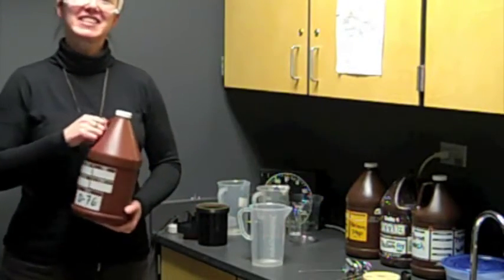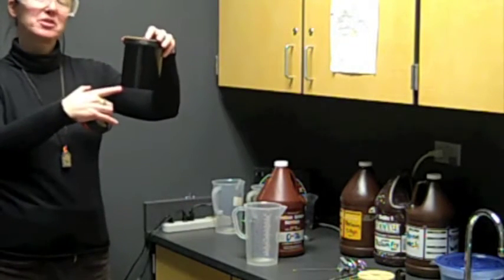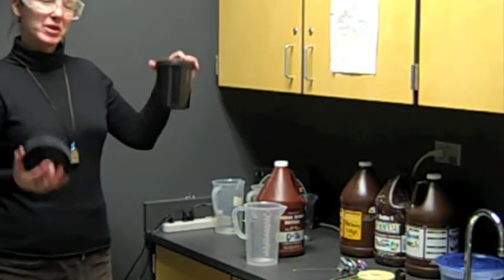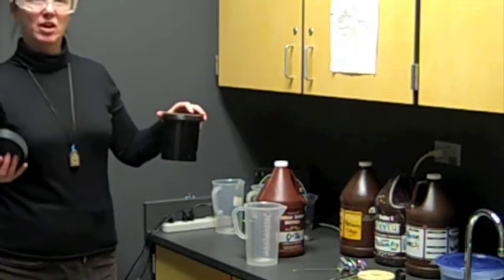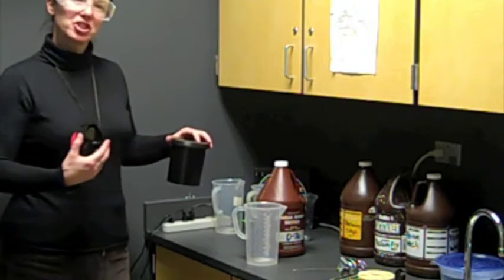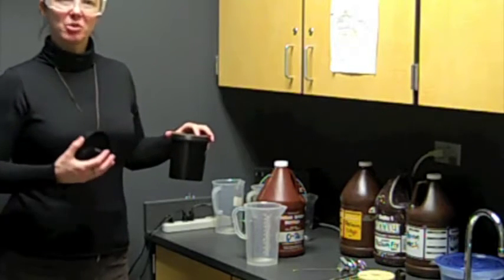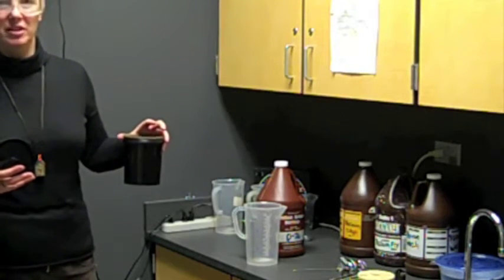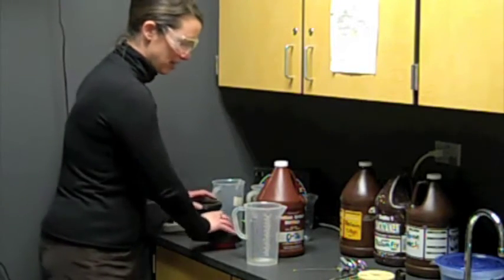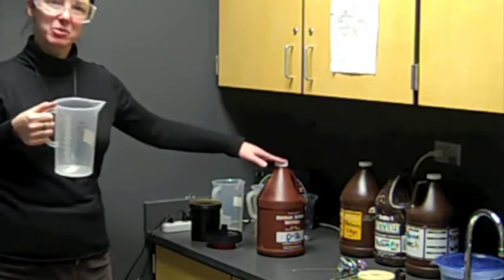We're going to dilute our D76 at a 1-to-1 ratio. My light-tight tank holds 24 ounces total. So in a 1-to-1 ratio, we're going to have equal parts chemical and water — 12 ounces of chemical and 12 ounces of water. In any ratio where you're diluting something in this class, the first number is always the chemical and the second number is always the water. I'm going to fill my pitcher with 12 ounces of water and then add my 12 ounces of D76.